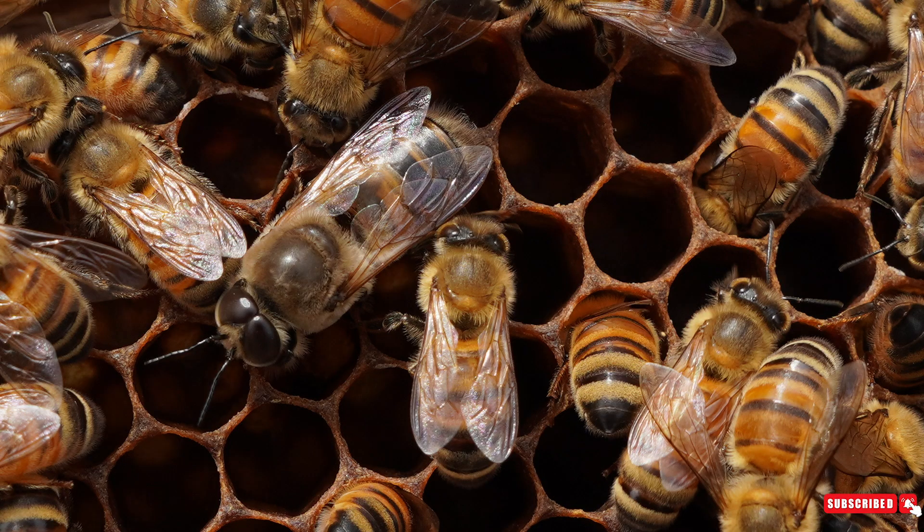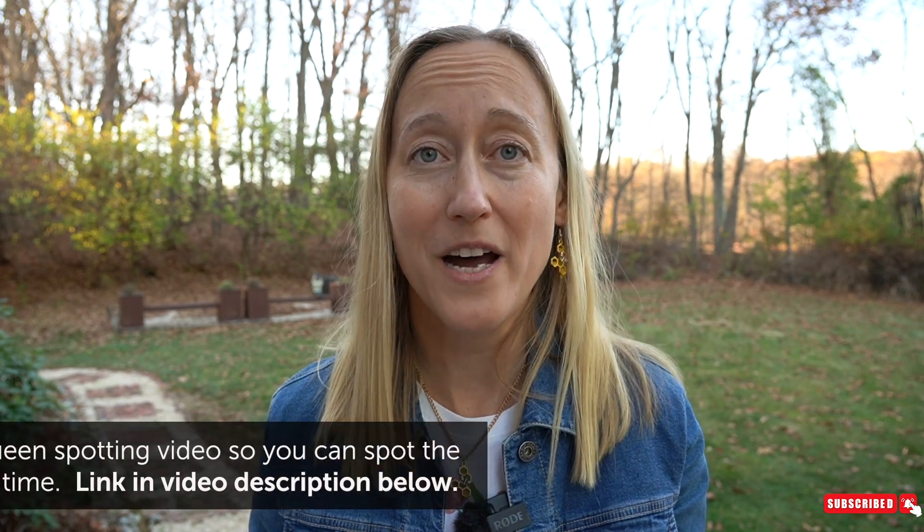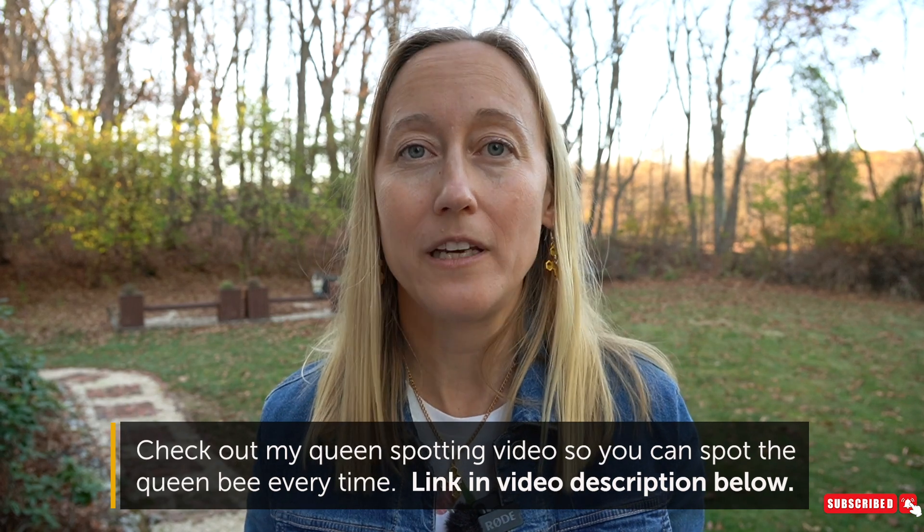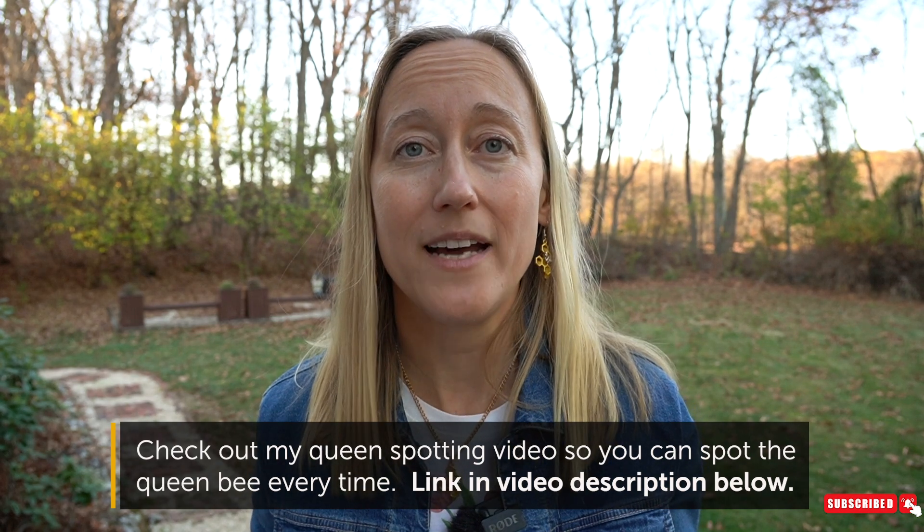And then you have the drones. The drones are also about 50 percent larger than the worker bees but they're bean-shaped. They don't have a point at the bottom because they don't have a stinger. They have very large eyes. Not every hive will have drones, especially in the springtime or the fall. If you're concerned about spotting your queen when first getting started, when you buy your bees ask for a marked queen — which means there's a pink dot on her back.